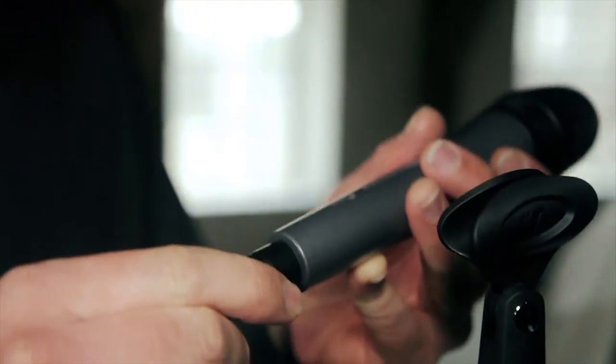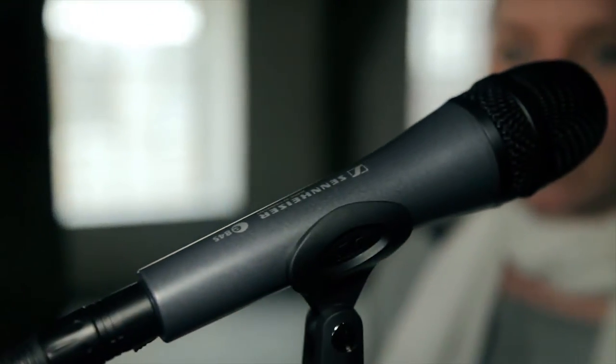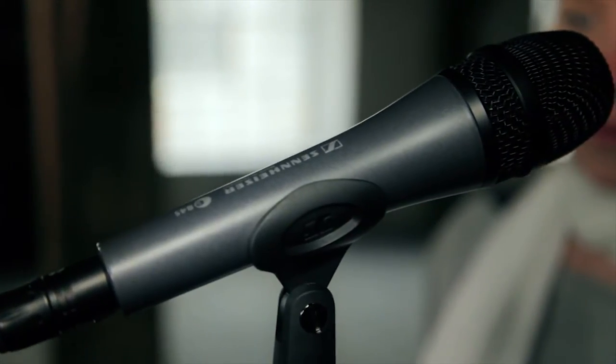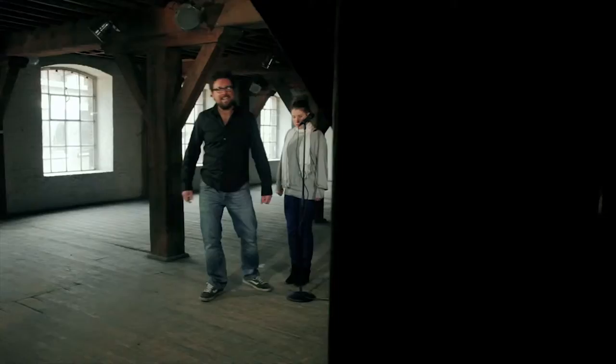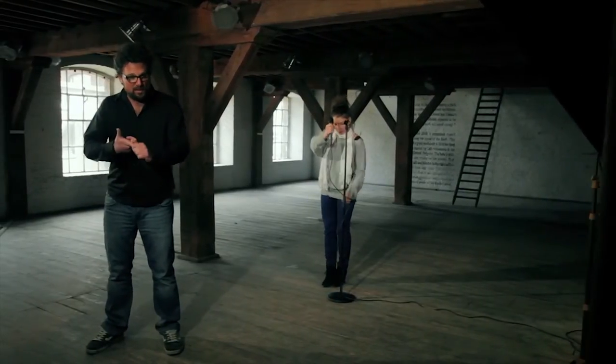You could either put the mic on a stand or hold it in your hand. And since it is a super cardioid microphone, the E845 easily eliminates ambient noise, even at a bigger distance. So the E845 is reliable and easy to use in speaker corners, rehearsal rooms and concert halls.